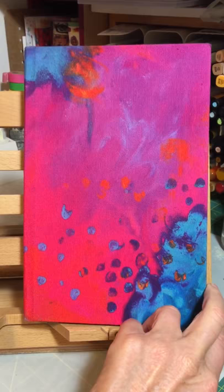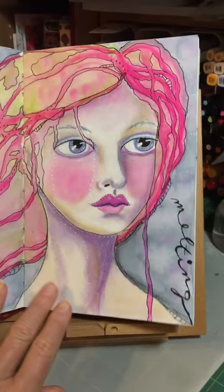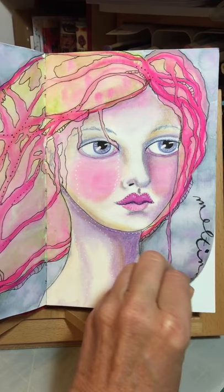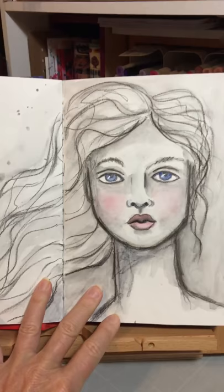It's kind of a conglomeration of several of her classes and also a recent trip that I made to Australia. This page was when I was anticipating doing the Wizard of Oz with Jane and it was actually done before the class started. This page is still in progress, playing with washi tapes — another one from the Wizard of Oz, my Dorothy.